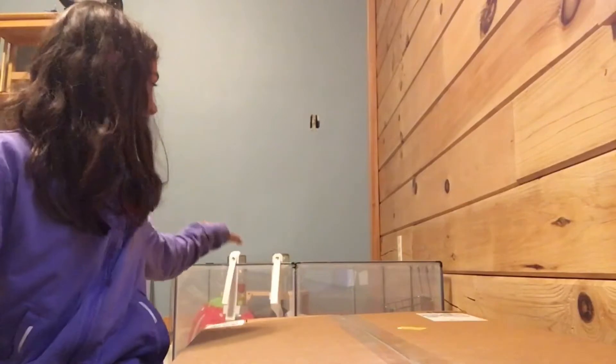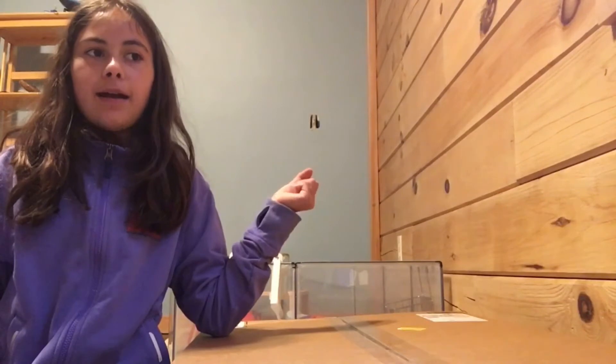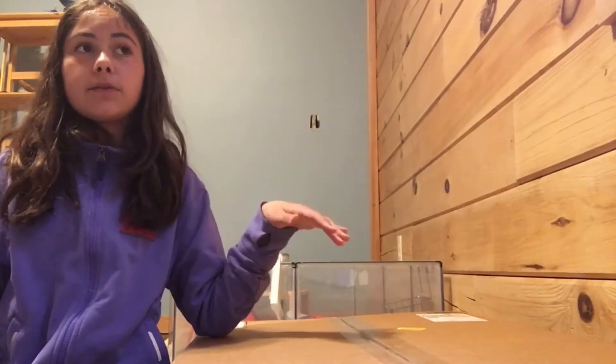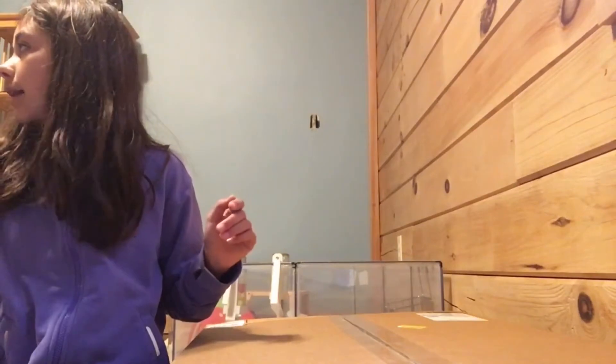Hey guys, so today I am super excited — I'm going to be doing an unboxing and cage tour because the guinea pigs are going to get a new cage. This cage is kind of too small for them, it's very messy and it's kind of hard to clean. We got them the Amazon Basics guinea pig cage — it's basically like the Midwest but cheaper. We got two and we're gonna connect them, so let's get into it.